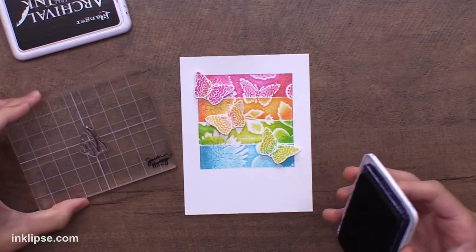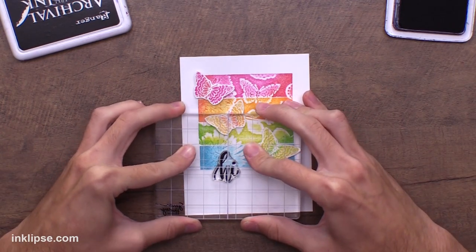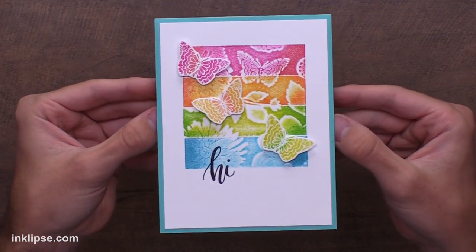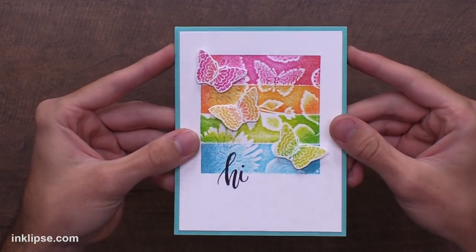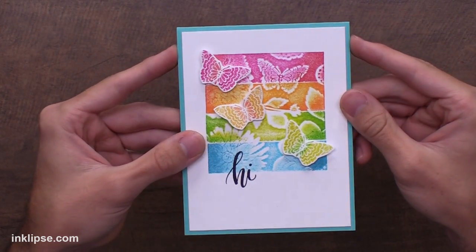I'm going to keep this super simple and use a sentiment from the same stamp set — it just says 'hi,' which works nicely for any occasion. I'll stamp that down using Jet Black archival ink so it stands out. And there we have today's card! I hope you really loved this — taping four foam pieces together and coloring each one differently to get distinct color blocks is super cool. You could also tape on a fifth piece to fill the whole card, or use the opposite longer edge for a whole other look. Leave a comment below with your thoughts, and I'll have links to the stamping foam and Gina K's new release below. If you enjoyed this video, please give it a thumbs up and subscribe so you never miss another card making and crafting video. I'll see you very soon — thank you so much for spending today with me!